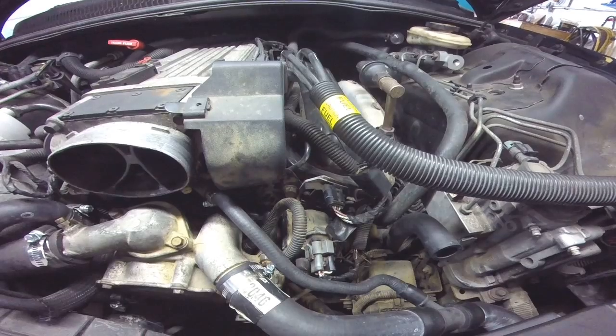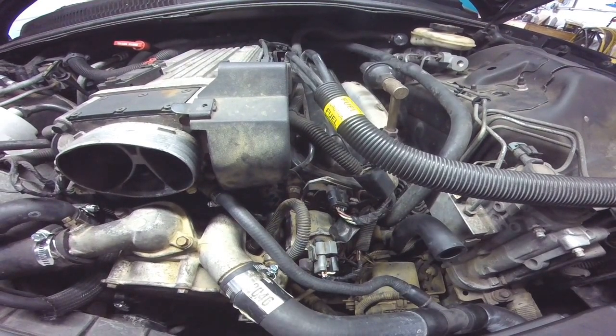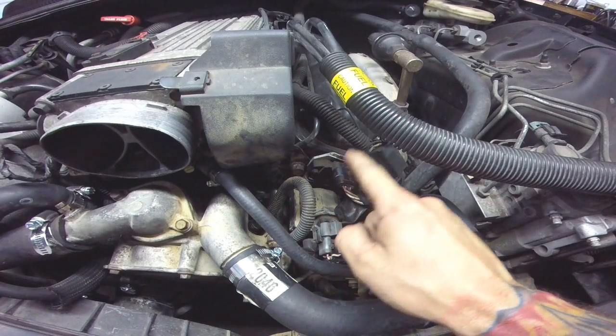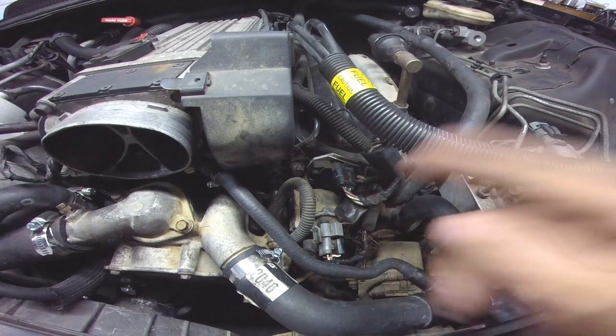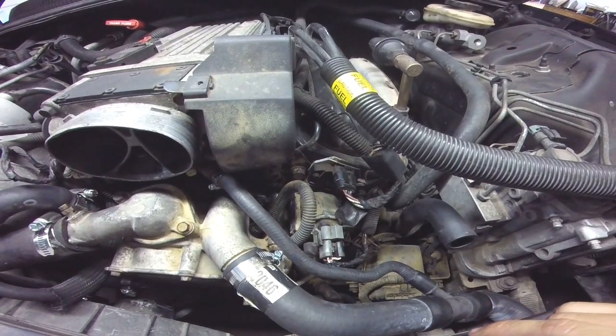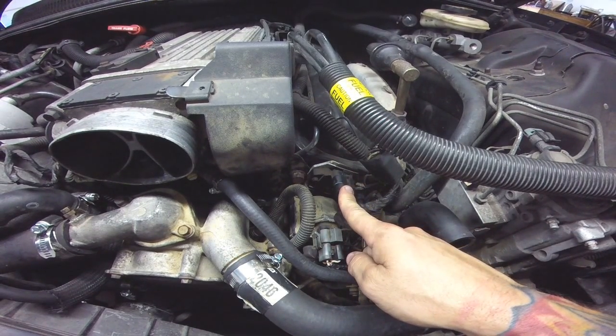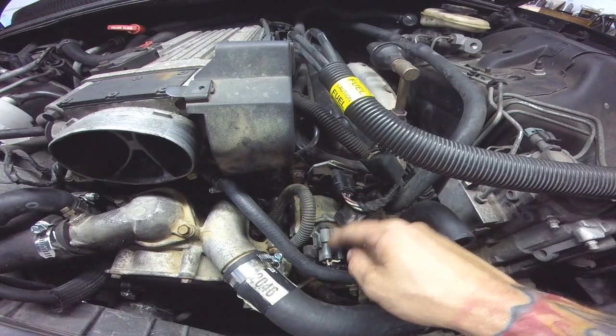What you're going to want to check is make sure you have spark. If you do not have spark, that leaves only three things: your ignition coil, your ignition module, and the ECM. Considering that these right here are going to be available and the ECM is not, I would start checking these first.